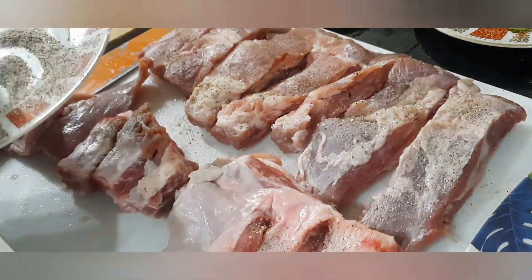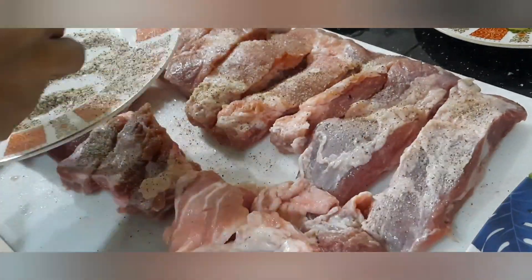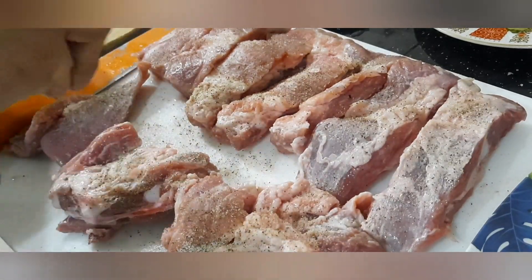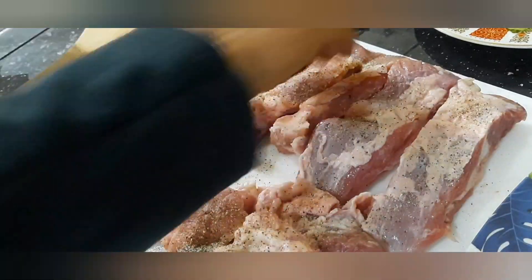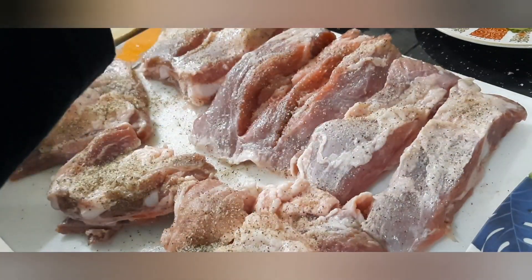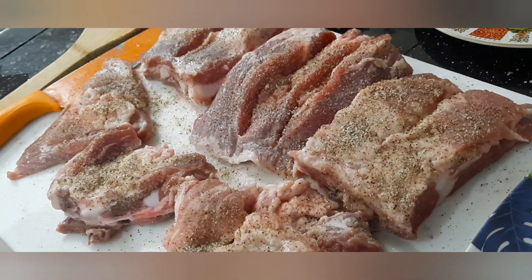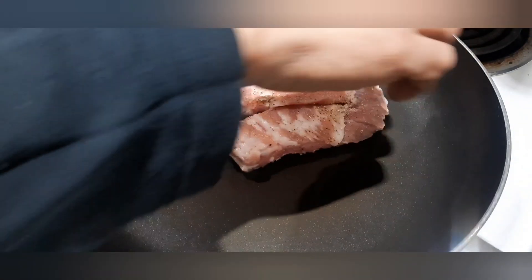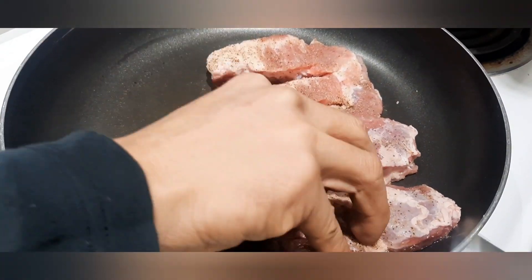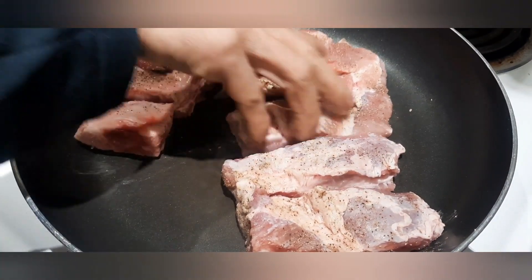Una, ilatag lang muna natin ang ating pork ribs, at saka natin pahiran ng ating mixture ng garlic powder, pamintang powder, at may kasamang asin, para sa preparation nito para sa ating dry frying. Hindi tayo gagamit ng mantika — budburan lang natin ng mixture ang karne para tunay na tunay na susuot yan sa laman. Ang sunod na gagawin ay magsalang na tayo ng ating kasirula at painitin. Maya-maya ay pwede na nating ilapag ang ating pork ribs.